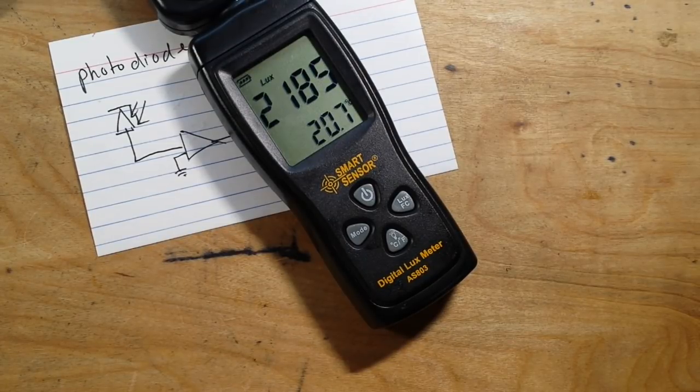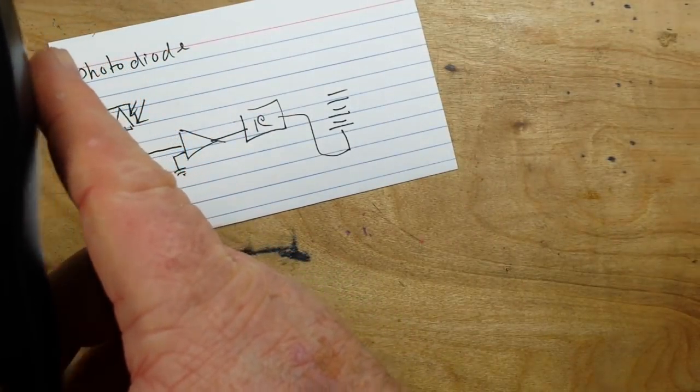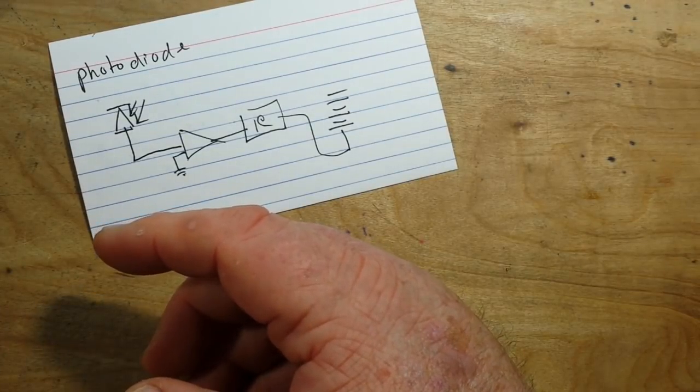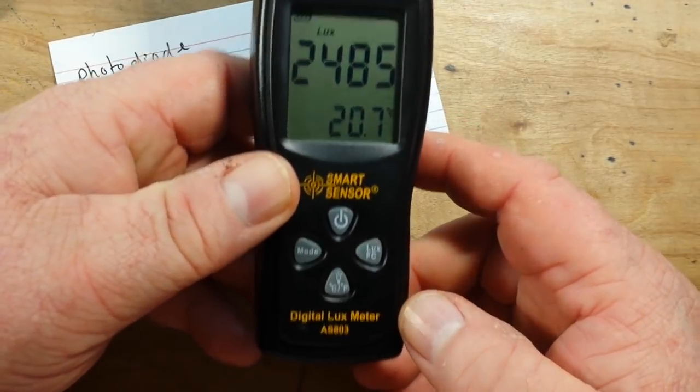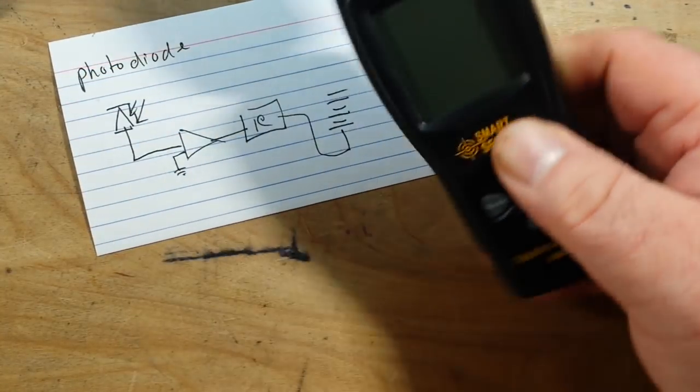So other than checking our LEDs, what else can you do with a light meter? Well if you're a photographer you'd use it. Otherwise you can walk around your house and measure things and see how bright they are. For instance, if I put it directly under my bench light it's 6000 lux.